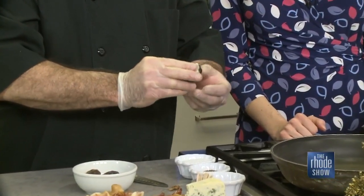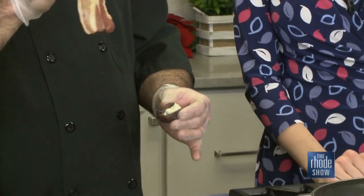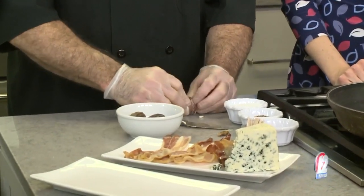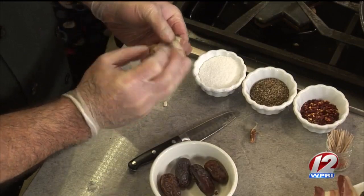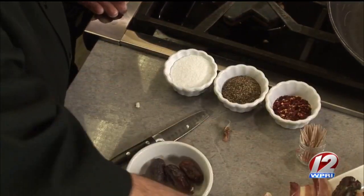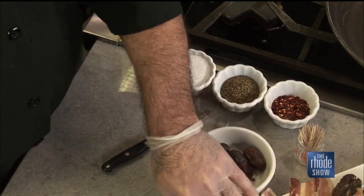You're going to stuff the cheese right in there. I like to take the bacon and cook it halfway through first — that's a great tip, because otherwise they'll burn and it makes a lot of grease. So simple, so delicious. Look at that. Then throw them in at time and temperature: about 425 degrees for about 15 minutes. Nice and hot.